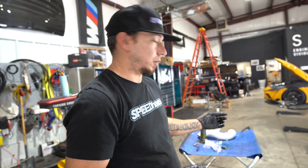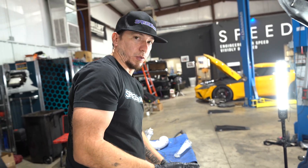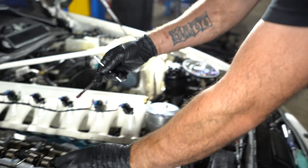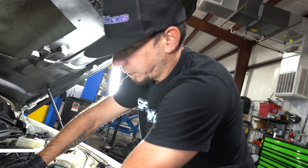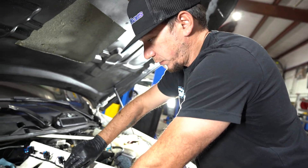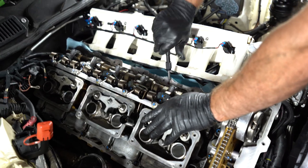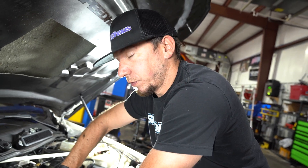We went to the local hardware store and got allen plugs matched to that 1/4-20 size. I've already done a test fit on one to make sure I was happy with it. We'll continue on with the other cylinders and get this knocked out nice and flush. I'm not going to say you can't mess this up — if you're aggressive and yanking like you're pulling a china cabinet, you could, or you could snap a tap off. But the tap will naturally fall in the direction of the port hole if you let it. The plugs we chose are 8mm in length, 1/4-20.